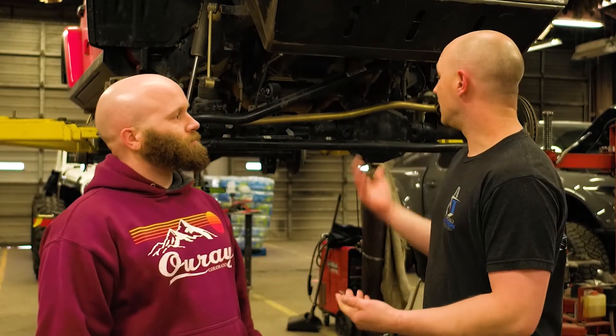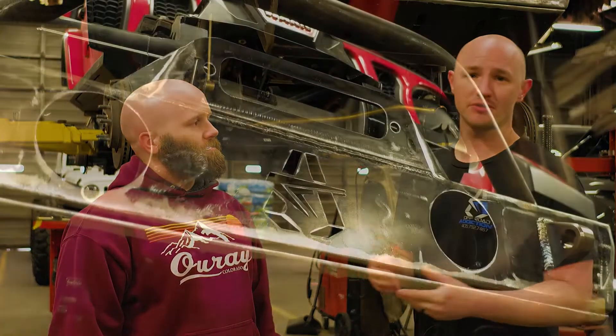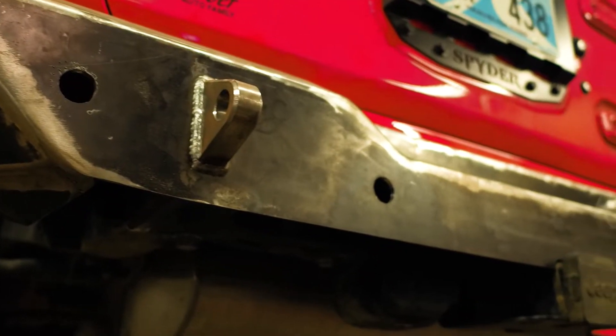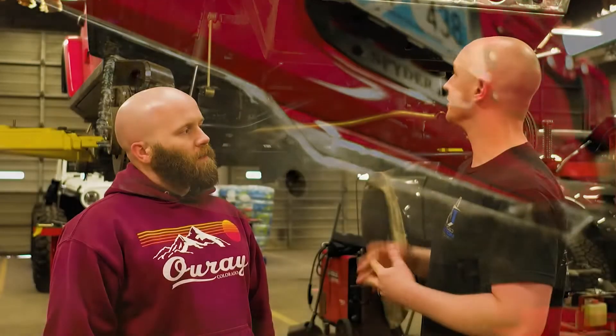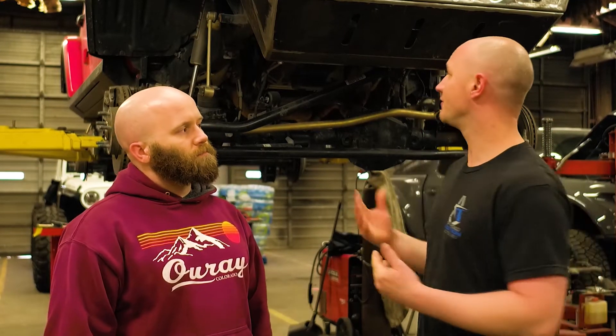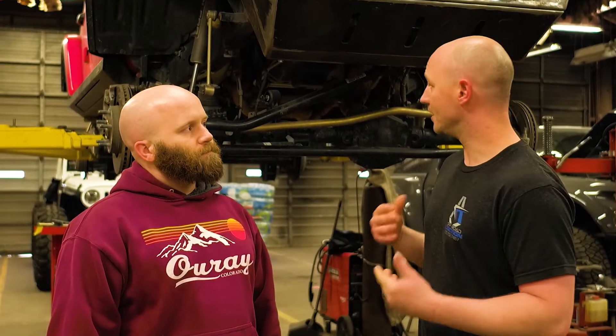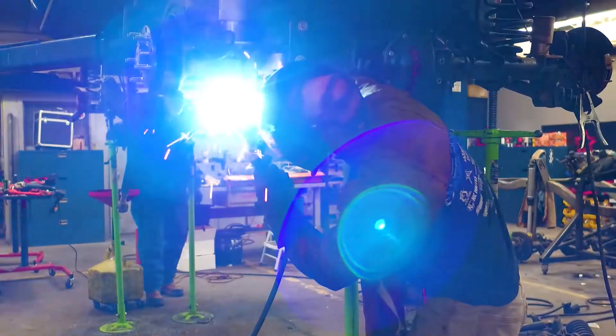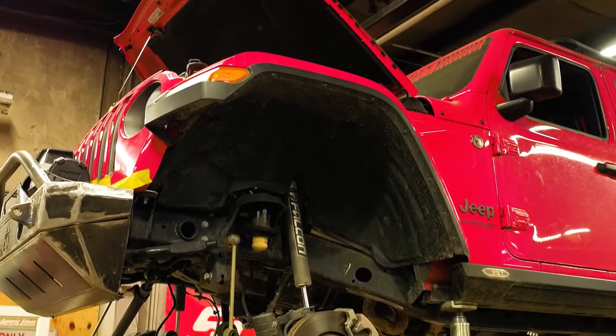So what we did was we brought the Jeep in and we tore it down and started designing front bumpers for it. We got both bumpers designed and built. We built stubby bumpers for this one. We built a skid plate for the bottom of our stubby bumper to protect the Rubicon sway bar. And then from there we started working on suspension design and we've got the front suspension mocked up in here, the bracketry and all that good stuff. So in the next week or so we'll have full suspension underneath this thing.